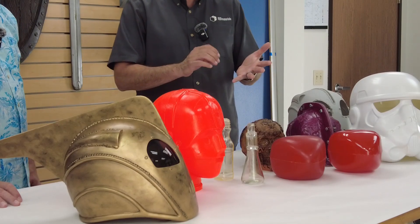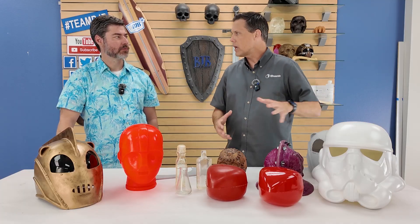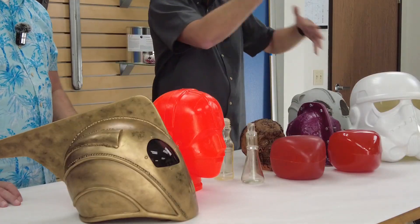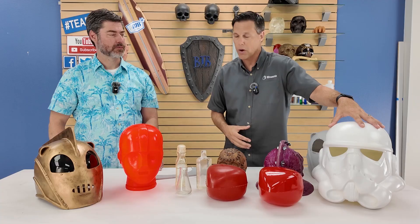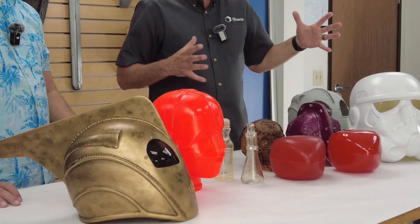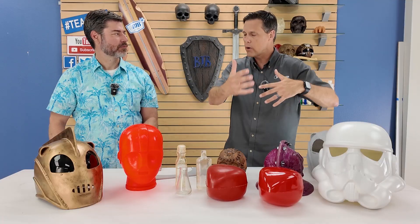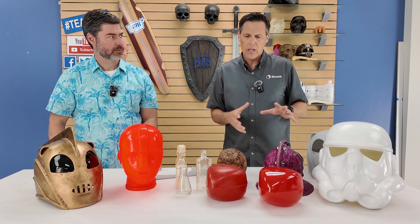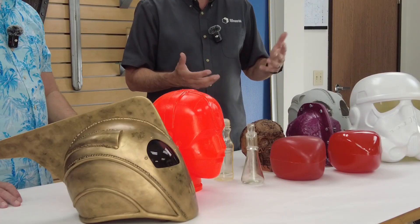Typically you're going to look at how big the part is and what working time you need. If you've got a very large part like this helmet, you want more working time so the material can roll around and coat before it locks up into a solid ball. If you put four or five hundred grams of a two-minute material in here, it's probably going to lock up from the exotherm. Using something with a more elongated exotherm means it thickens more slowly. A mid-range viscosity does a nice job of coating the walls, which lends itself to user- or beginner-friendly materials. TC 804 is very low viscosity, so you also start looking at the RPM speed of the machine.